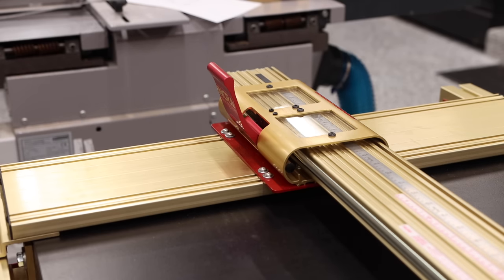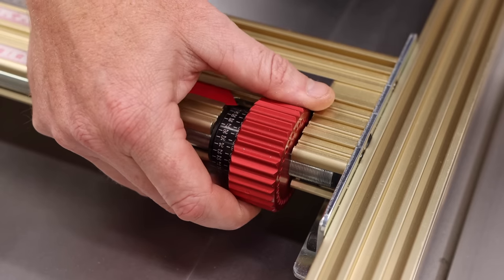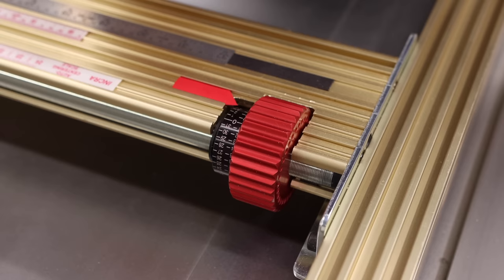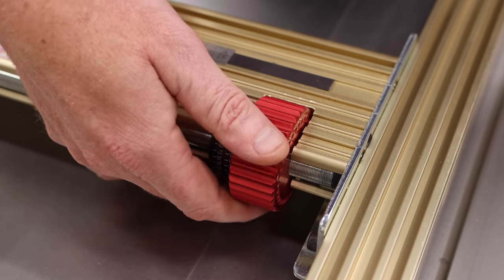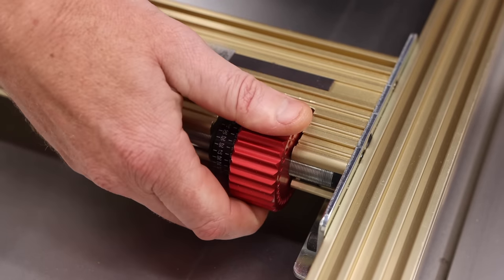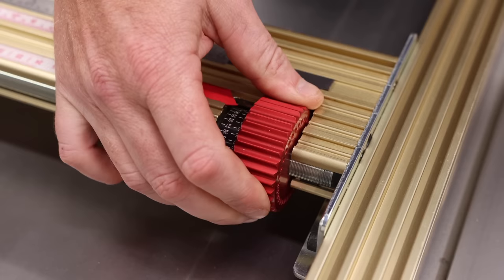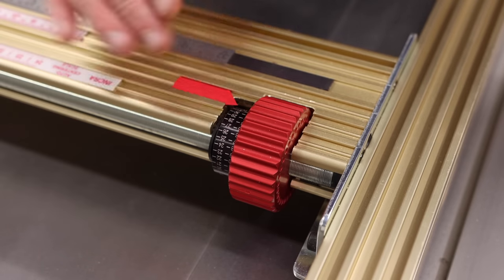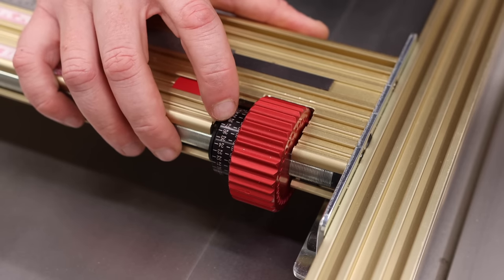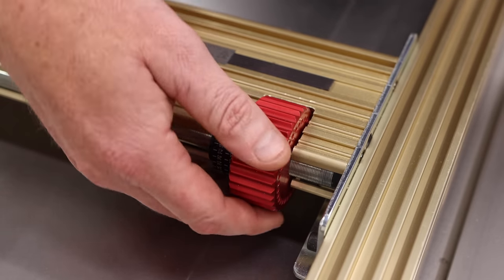So what do these knobs do? This is how you can micro adjust it left or right. Every click that you're about to hear is one one-thousandth of an inch. I can adjust this fence one one-thousandth of an inch. If I wanted to go further this way, I would turn away from me. If I wanted to bring it back towards me, away from the blade, I would turn it towards me. Why is this crucial? Let's say you make a cut and you're trying to fit a dado — you can just use this and dial everything in perfectly. Maybe you're just a little bit too tight and want to take off a few thousandths of an inch. You can do that with this micro adjust.